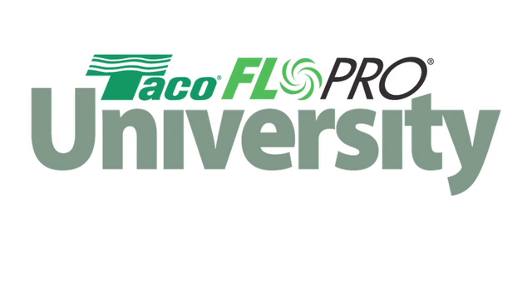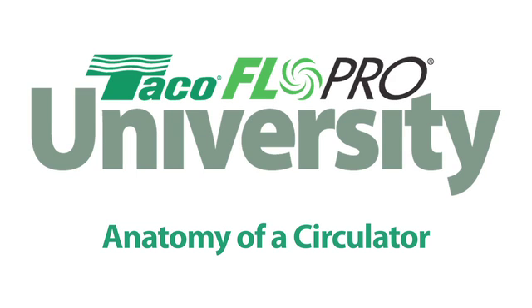Welcome to the FlowPro University and our featured course, Anatomy of a Circulator. The circulator is literally the pumping heart of any hydronic system. If you've ever wondered how a circulator works, or what it really does in a hydronic system, you'll find out here.